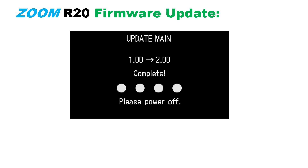Now, for any reason, if the firmware update process fails, repeat the firmware update process from the beginning to end again.